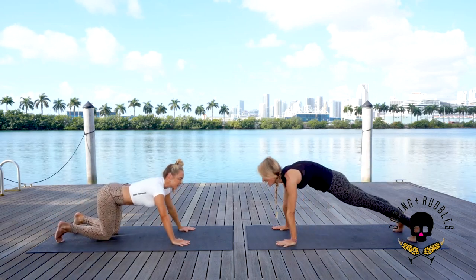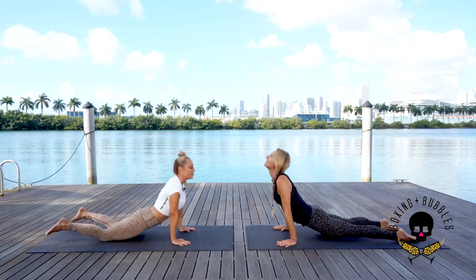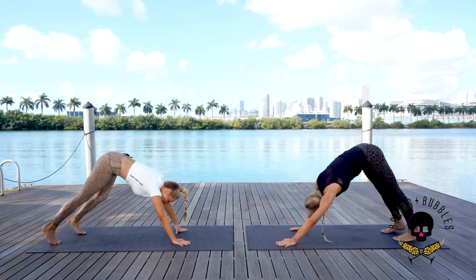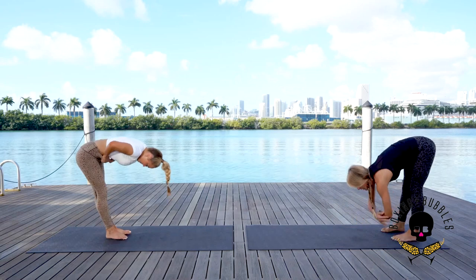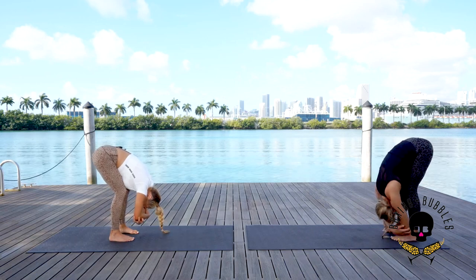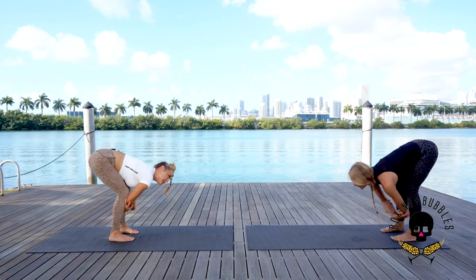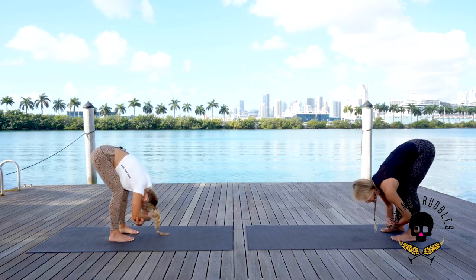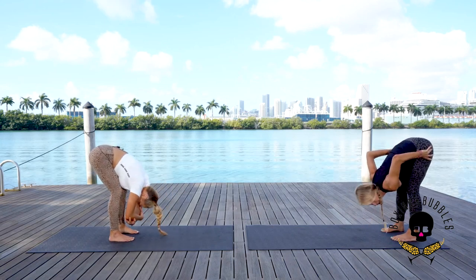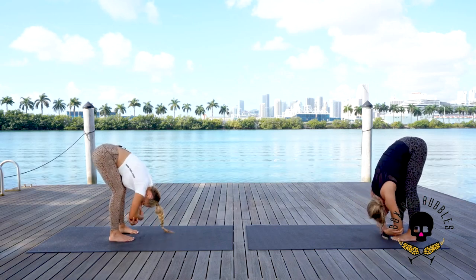Inhale plank position, exhale down, inhale up, exhale to downward dog. Walk our hands back to the feet. Bend the knees when you get there and just grab your elbows. Remember pelvic tilt — you want your belly on the thighs, relax the neck. If you can't get your belly to the thighs, bend your knees as much as you can. If you don't, you're working a hump in your back and not getting a hamstring stretch. Bending the knees gives you that hamstring stretch and creates more flexibility in the future.